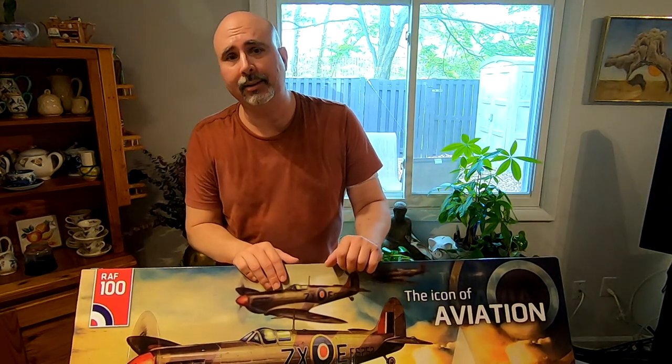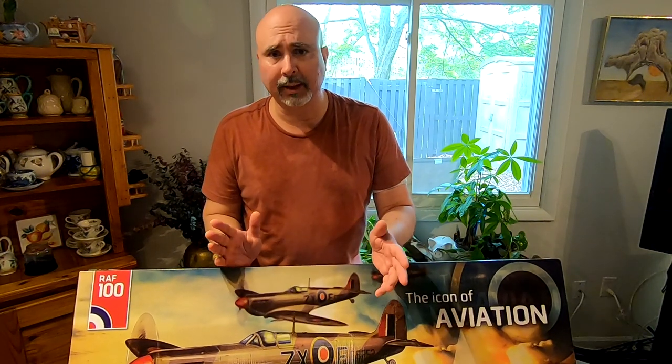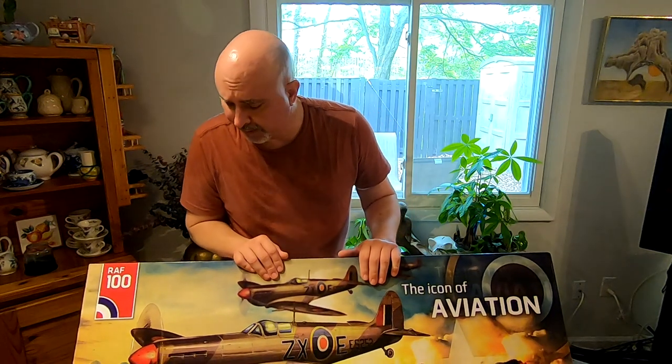It has retracts. I've never had retracts on a plane before, always wanted them. Retracts have gotten a lot cheaper because most of them are servoless, and they don't require compressed air like they used to. It's just a motorized mechanism that acts as a servo, and you basically plug them in and you're off to the races.